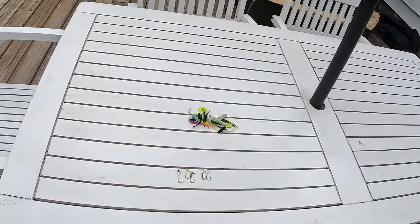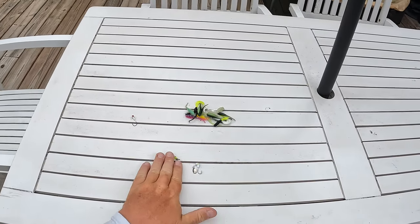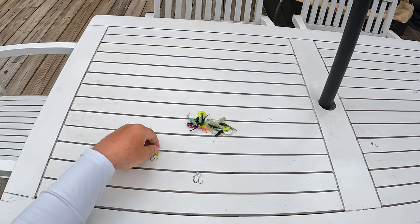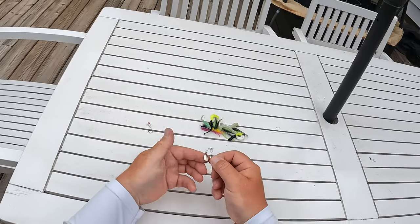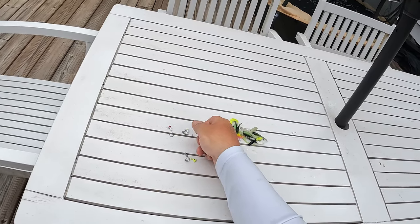So that's pretty much everything on the jig heads. 1/16 ounce, eight foot or deeper. 1/32 ounce, eight foot or less. And then your bladed jigs for searching for fish, dirty water, or deep water.